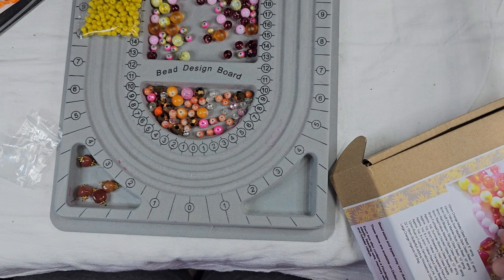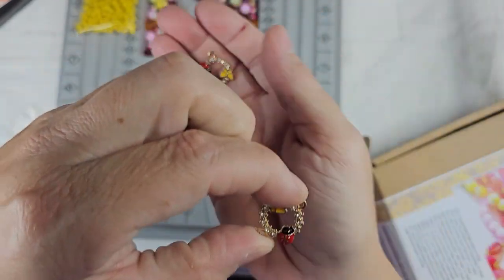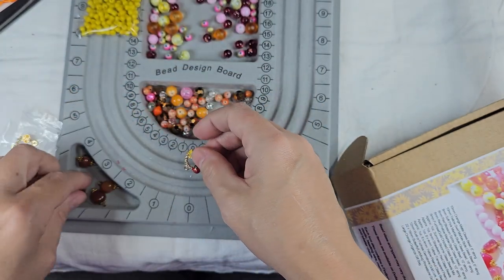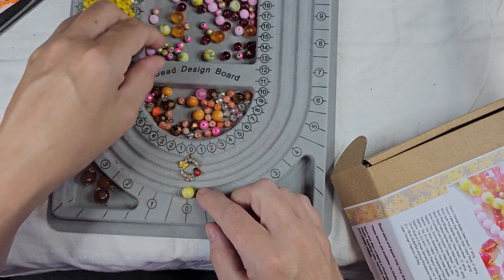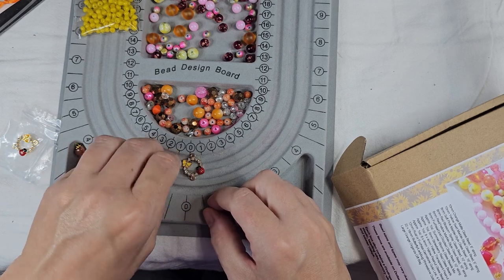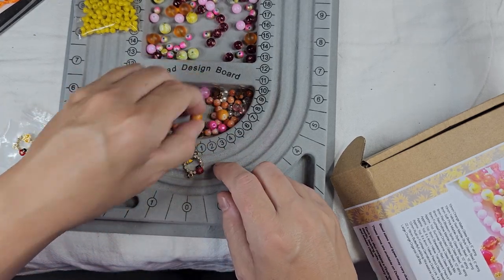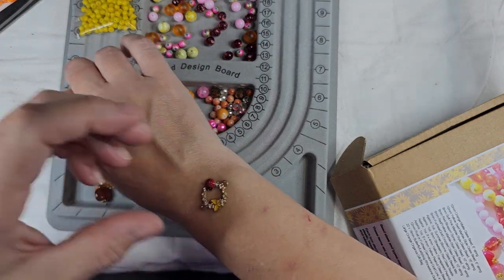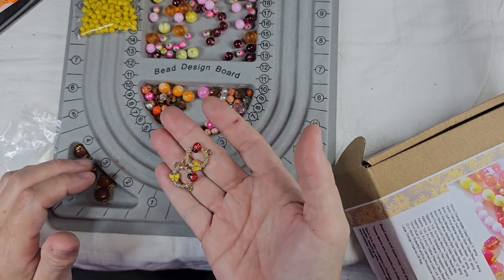And then we have 22 by 18 butterfly ladybug rhinestone links. These are adorable. I love these — they could be like a bracelet, or maybe a necklace with a drop pendant. It's got yellow in it, so I could see doing a yellow and red drop to match the red and yellow in that. I might have to get more of those when they have the extras come out. They've got rhinestones, so they're sparkly.